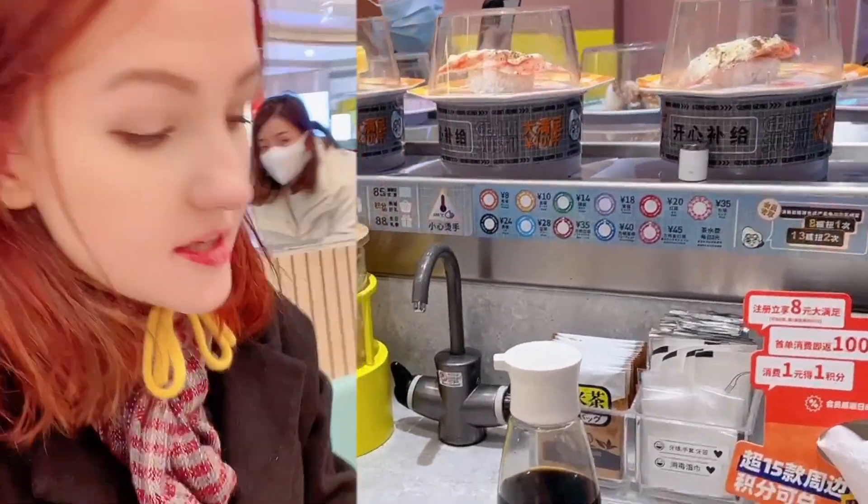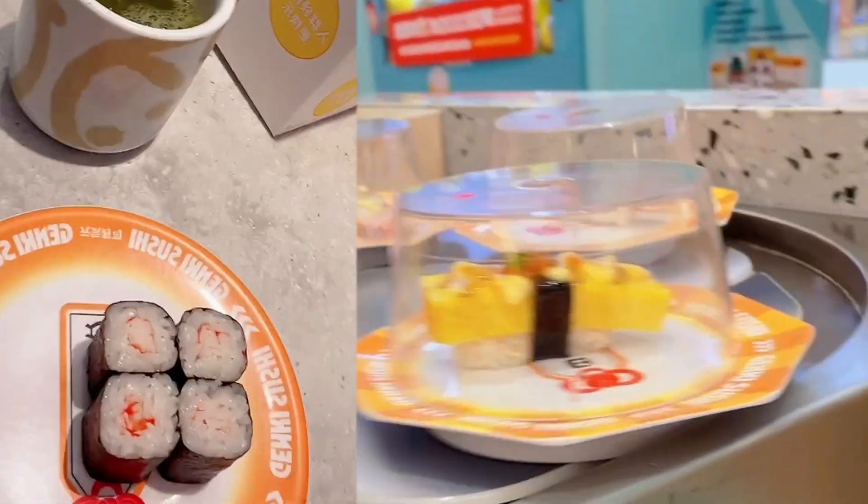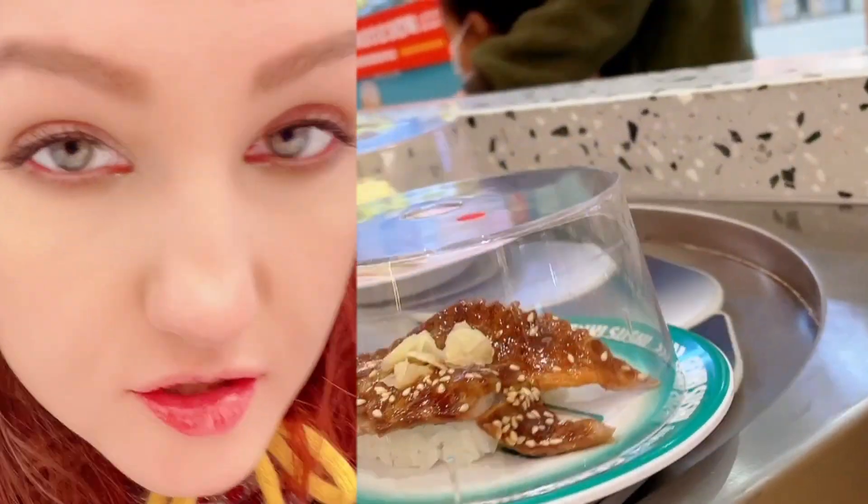So we're at the running sushi place again and I already took one, because it takes too long to decide what you want to eat and we feel very cold today. This is matcha tea by the way. They have some matcha powder and some warm water, so that's great.